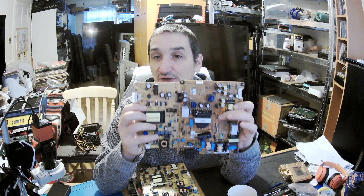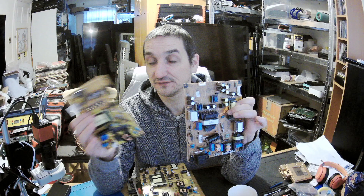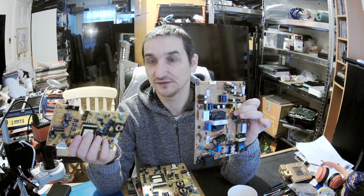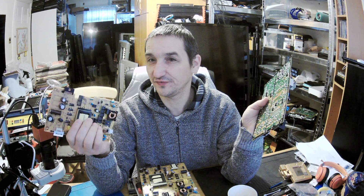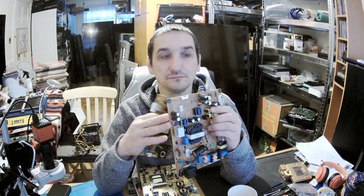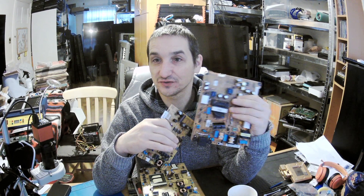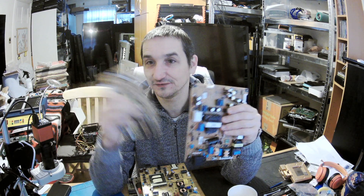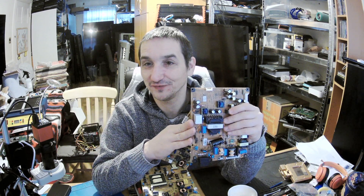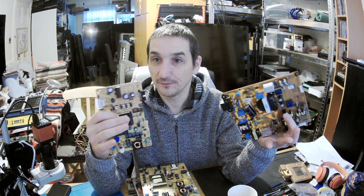The smaller doesn't mean the worst. There are some transformers from Xbox 360 which work till date, and you've got newer TVs which are failing after 2-3 years. And you can say that newer doesn't mean better, and that's true.